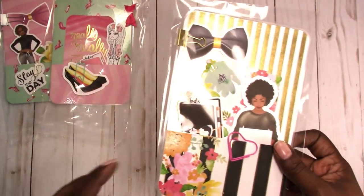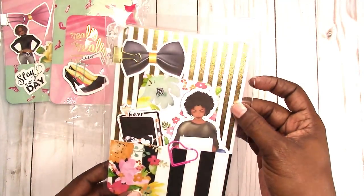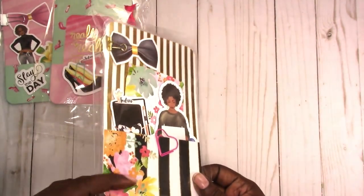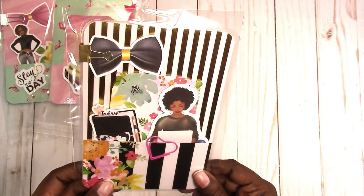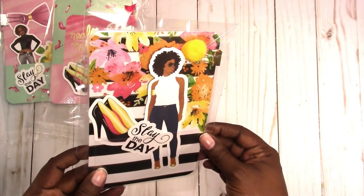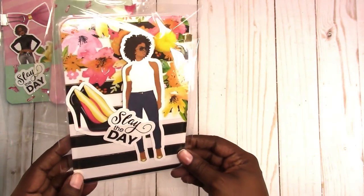Here is another B6. This is gold foil stripes with black and white stripes with gold accents and a floral design in the corner. And this is what the other side looks like. It has a little pom-pom that's clipped onto the gold binder clip.